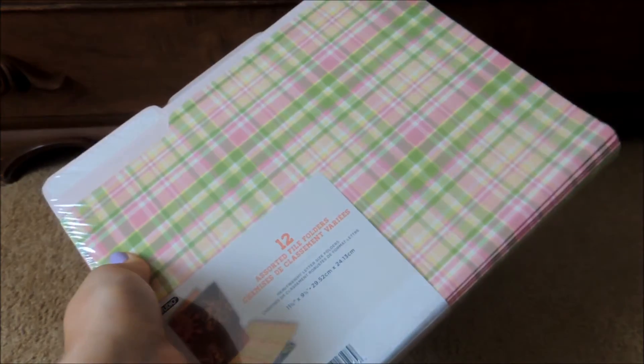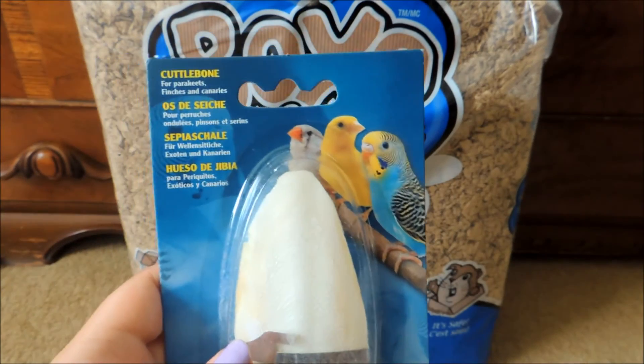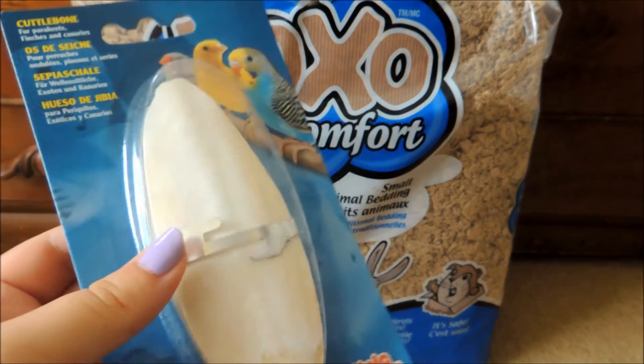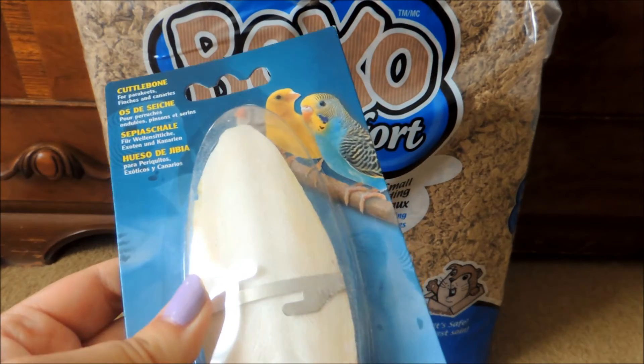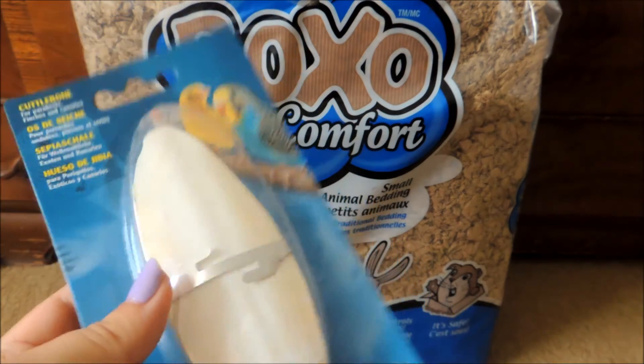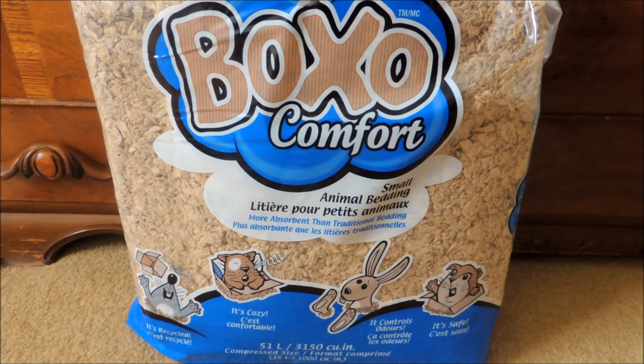Quickly, from Global Pet Foods, I just picked up this cuddle bonus by Living World, and it was $0.99. I got this for my pet snail, which I introduced in a rabbit carrying video. I'll leave a link down below to that video if you want to go see my snail.